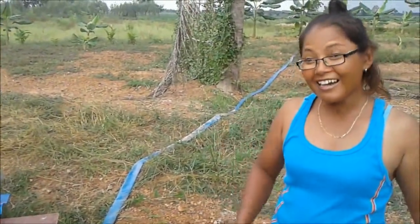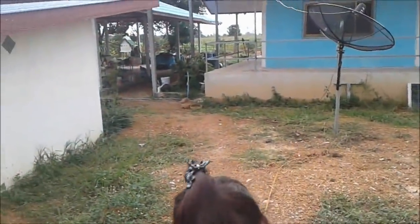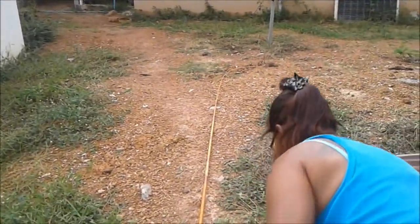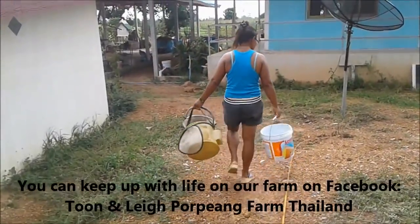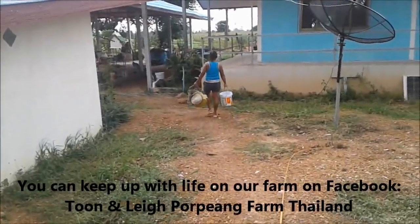Place your bets now whether we'll have any baby catfish or not. High fives. Thanks for watching, guys. See you with baby catfish — if they are. If they are, everyone's going to grow catfish like Lee and Toon. That's it. Tara for now. Come on again.